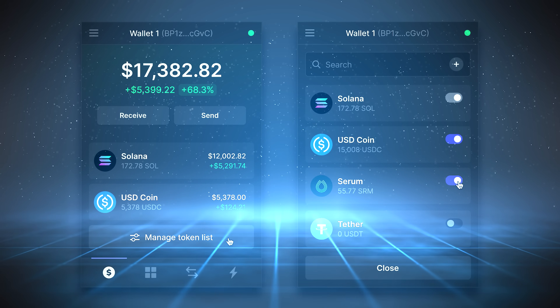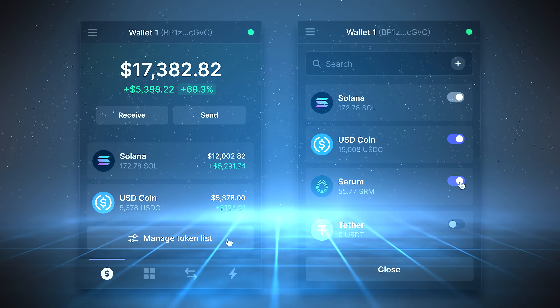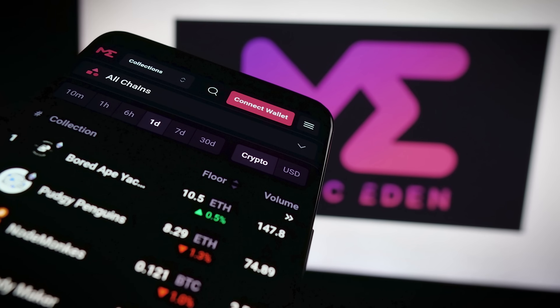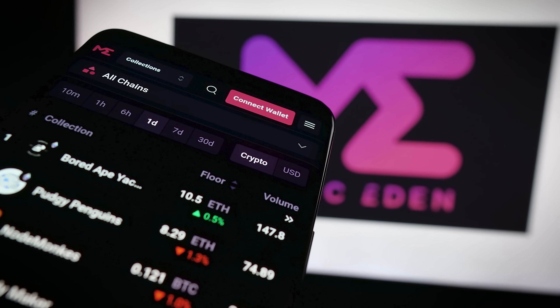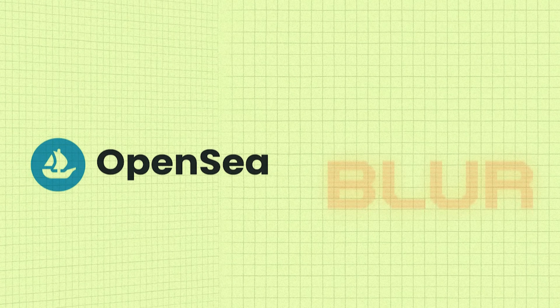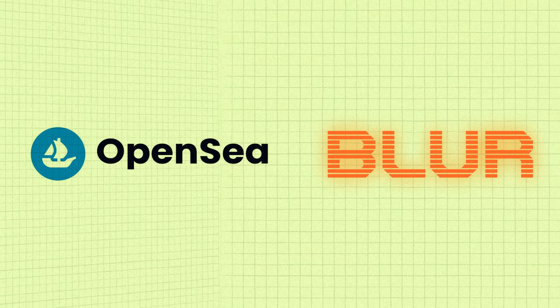With your Phantom wallet fully set up, secured and funded, it's time to take the next step: interacting with decentralized apps, NFTs, and Phantom's more advanced features. Let's start by connecting Phantom to an NFT marketplace. We'll use Magic Eden as our example, since it's currently the biggest marketplace on Solana — but the process is similar for other marketplaces like OpenSea or Blur, or any other dApp.